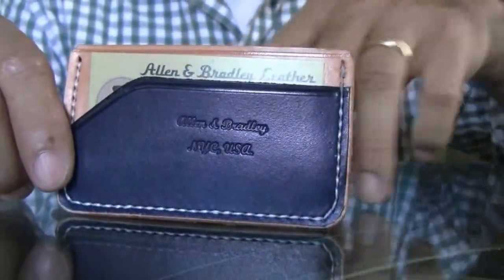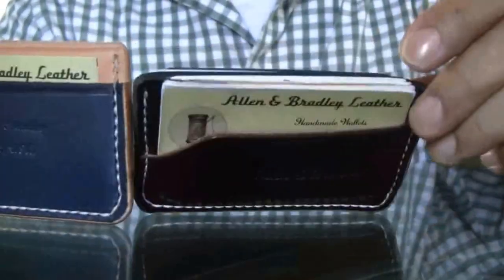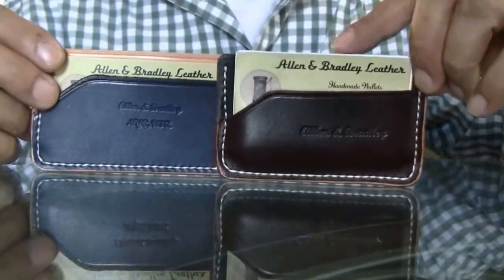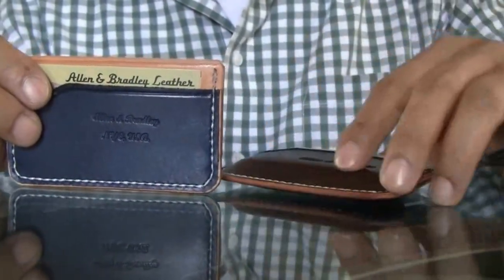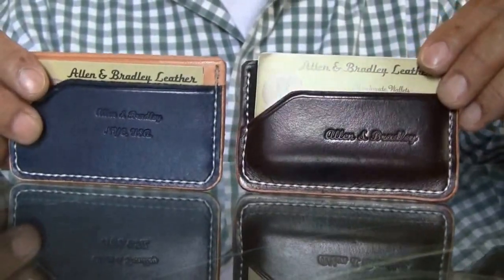Hello everybody, Ed Garland here. Today I want to show you two different wallets. I just made these — this one I made yesterday, this one I made today. I'm trying something new: a two-tone color type of minimalist wallet, whether it's unisex, male or female.